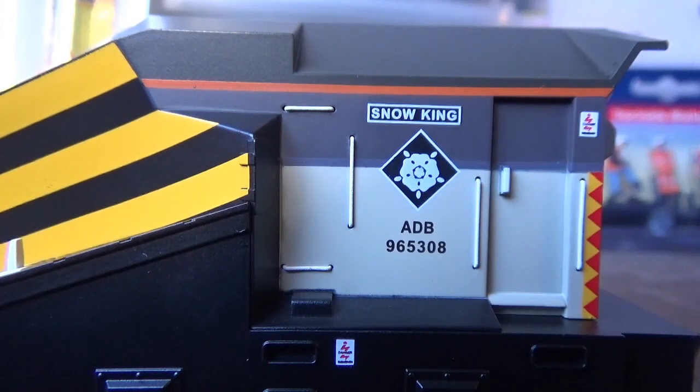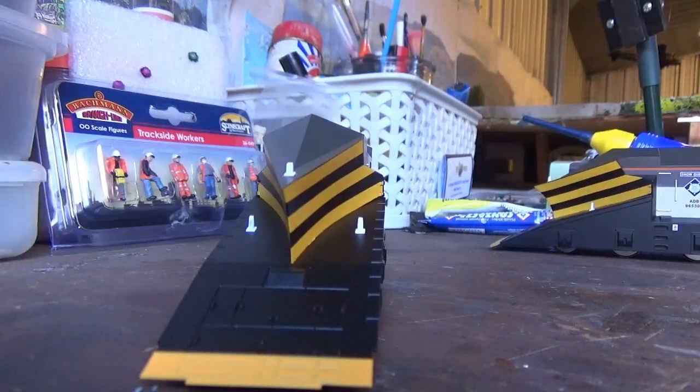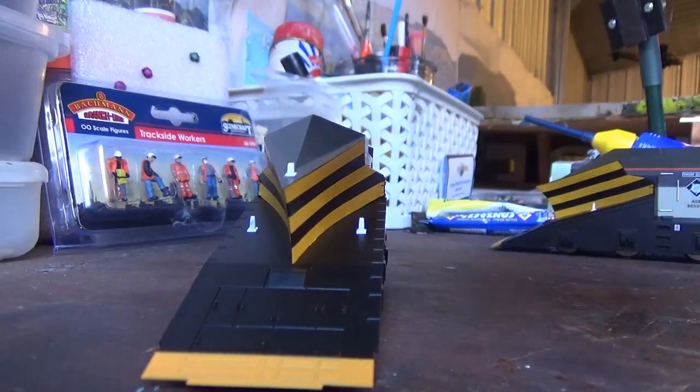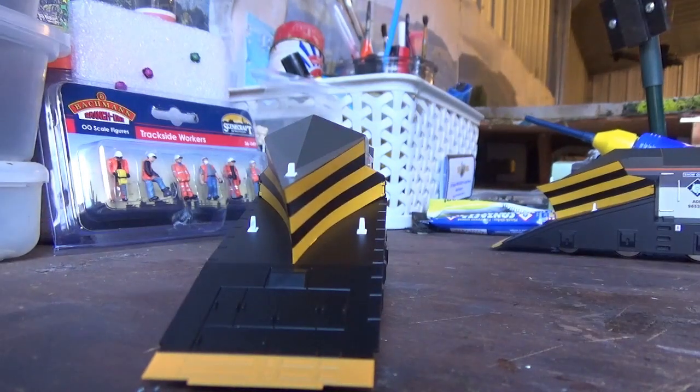I'm not personally bothered by that. You've also got the railway distribution logos there, that you see going down the sides of the loco — those thin strips — and they are crispy printed on the ends of the plow. And again you've got another warning sign as well. You've also got some lamp irons, which are moulded on but aren't painted, and they still look nice otherwise.